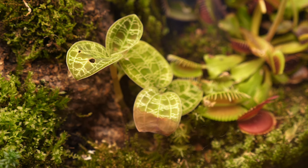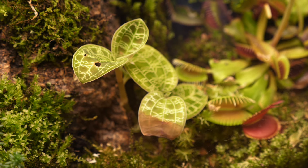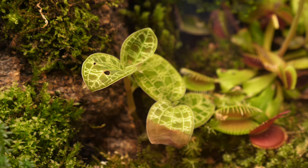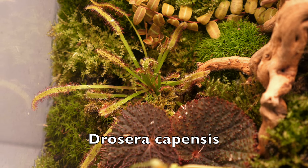This plant right here is better than every outfit at this year's Met Gala, I'm just telling you right now. Moving over here is a sundew, or Drosera, and it's a carnivorous plant.